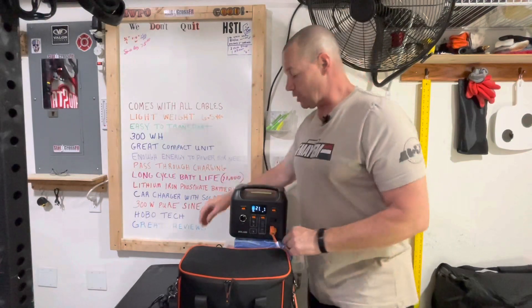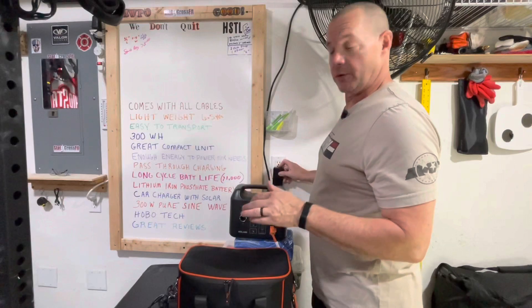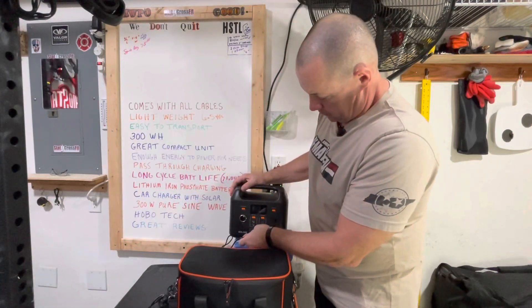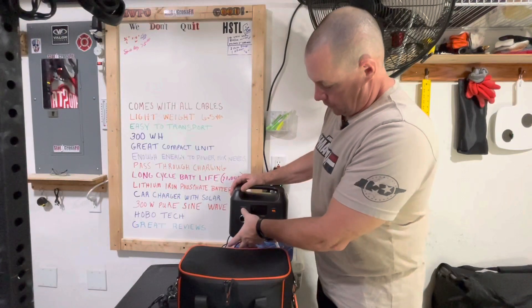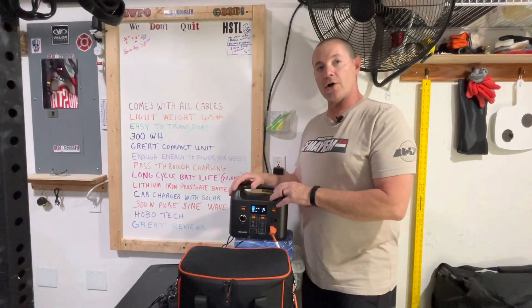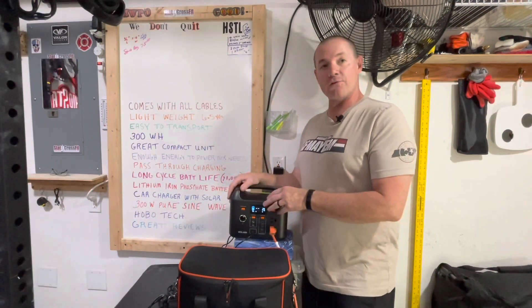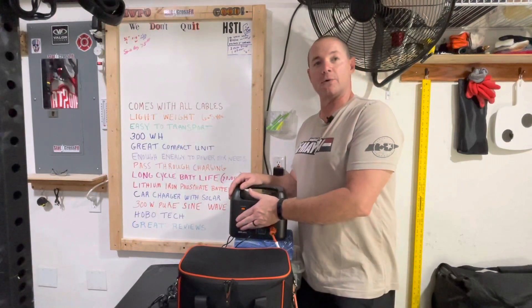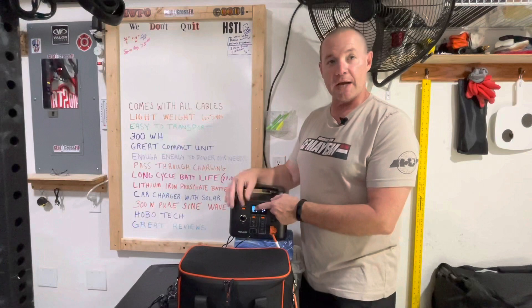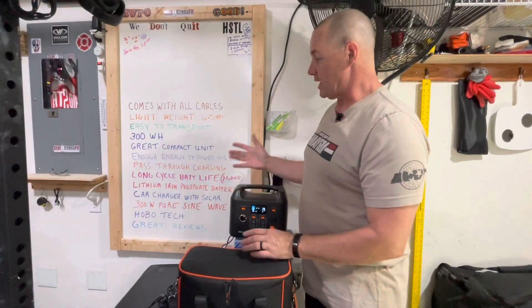It has pass-through charging. What pass-through charging means is you're able to plug it in — either off of a cigarette lighter or off of AC — and now it's able to charge and run the lights at the same time. What that's good for is I could plug it in and run something off the cigarette lighter continuously and get power. You can see that it's charging by the lines moving on the display.